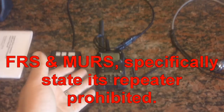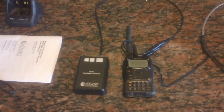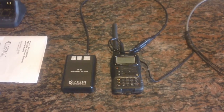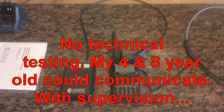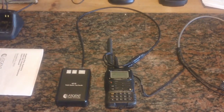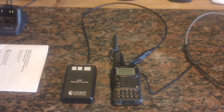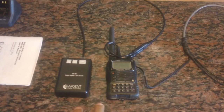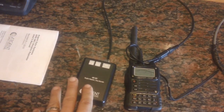FRS and MURS cannot do this, but ham can. Another reason to get a ham license is you have more capabilities during peacetime. GMRS during peacetime is perfect for your family — they can operate under your license. It can be used for everyday tasks: 'Hey, get me some milk, the kids are hungry,' over the radio. In this area there are a lot of dead spots for cell phones, so this gives me communications over a wider area. That's why I'm choosing this platform.